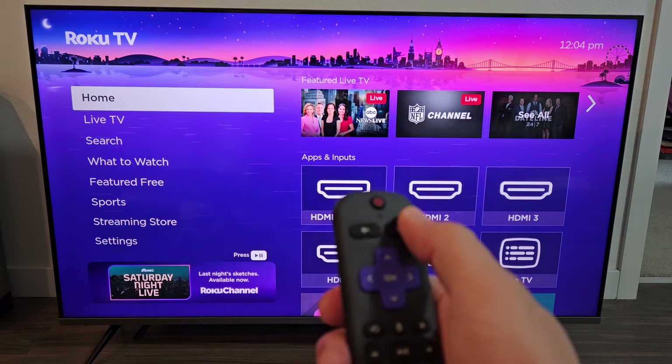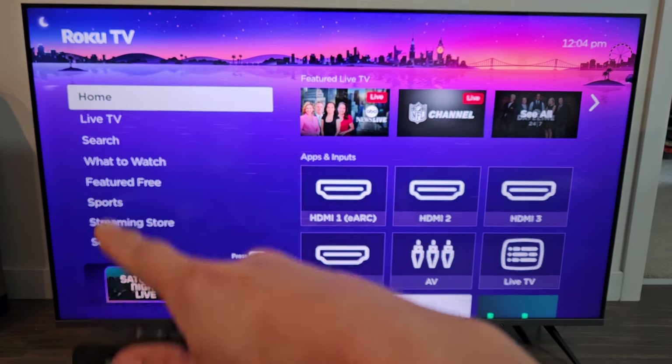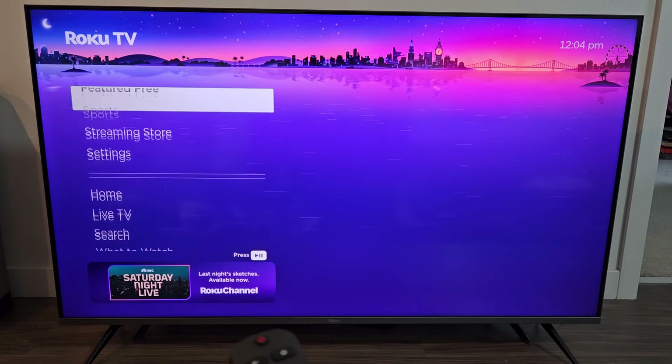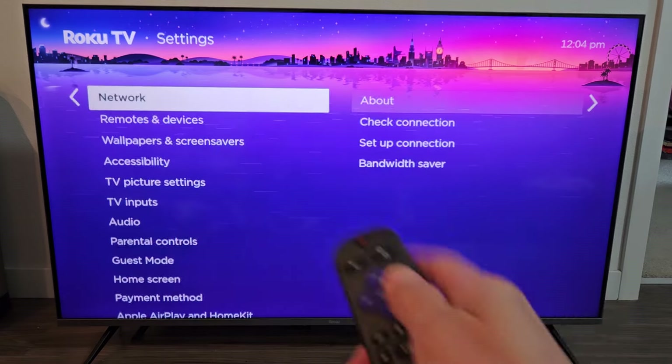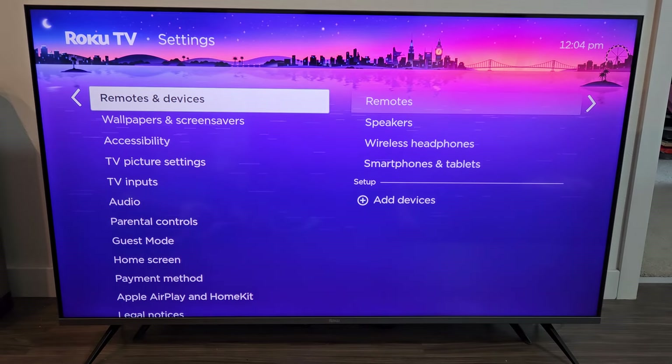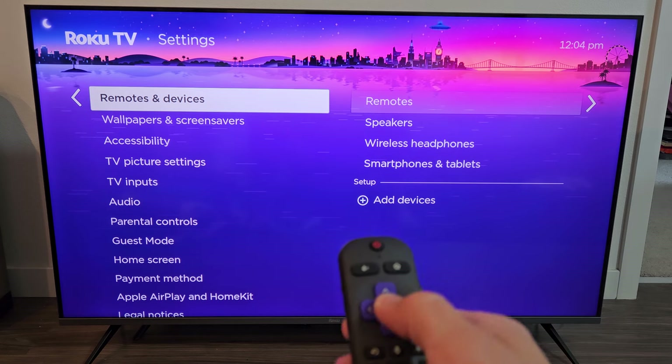Just click on the Home button on the remote, and then we want to go to Settings on the left pane here. So we're going to go down to Settings right there. Now we're going to move over to the right and go down one to Remotes and Devices, and then just click OK from there.